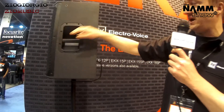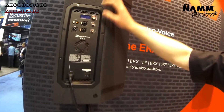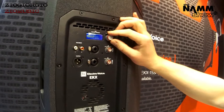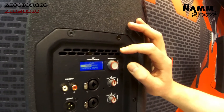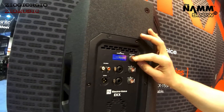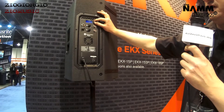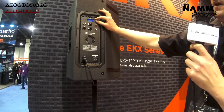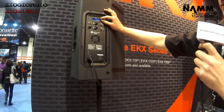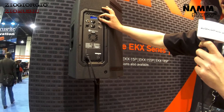Moving around quickly to the rear panel, we have our signature single-knob controlled Quick Smart DSP. You can switch through modes with a nicely dialed-in EQ curve for music, live speech, or club — and by location: up on a tripod, monitor angle, wall, or suspended.